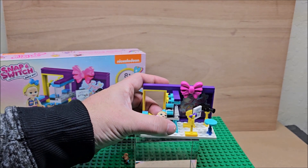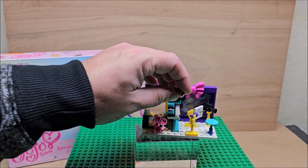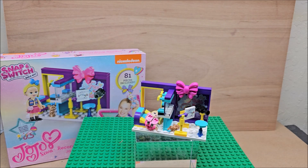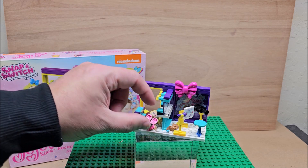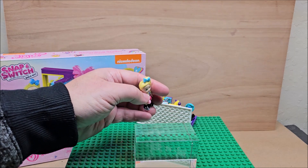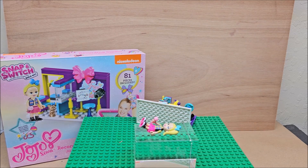That will make it easier for you to find these and see how I built them and how they came together. If there's another Nickelodeon one you're more into — like Rugrats, Ninja Turtles, or SpongeBob — I have those as well. What are your thoughts on this? Do you have the collection? I would say if you're an adult, pass on buying it for your collection unless you really like JoJo. For a child it's definitely playable. Let me know in the comments below, thanks for watching, and stay collecting.